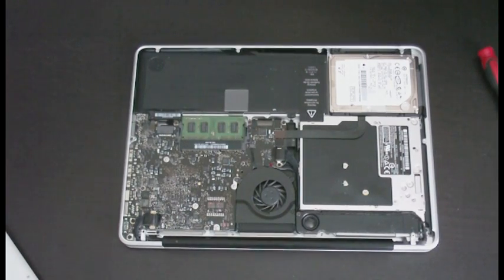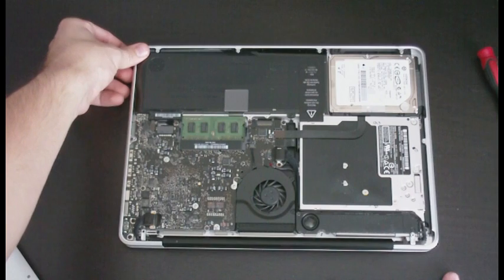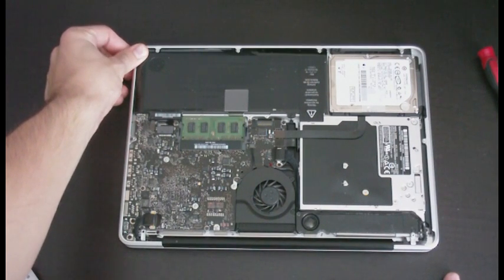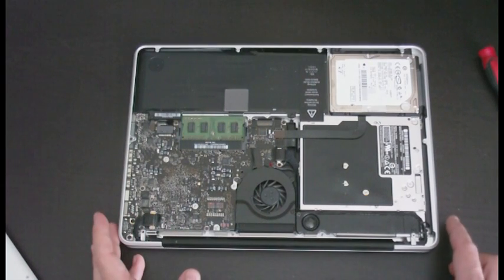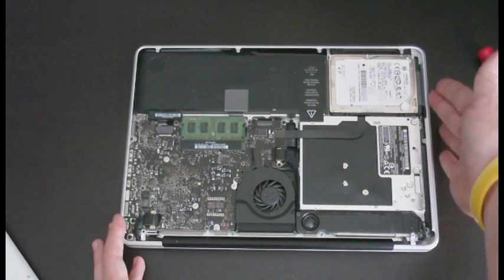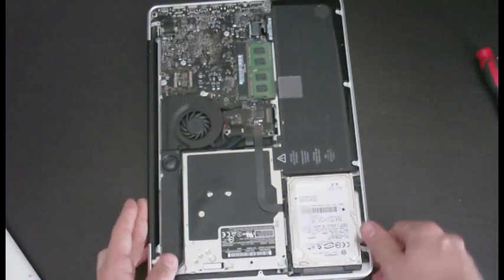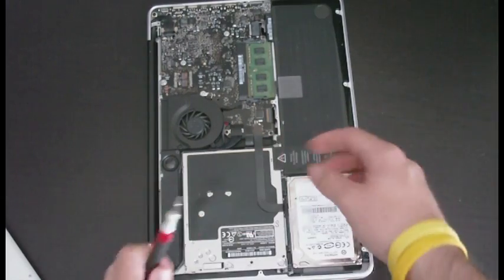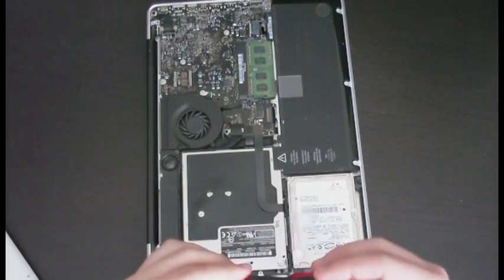Alright, here we go — the bottom of the laptop is off. Touch around the chassis here to discharge any possible static electricity you have on you. Now we can obviously see the hard drive right here.